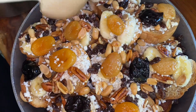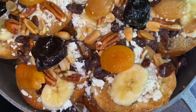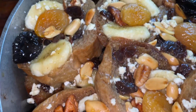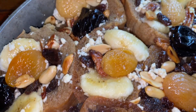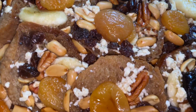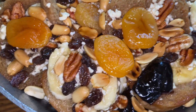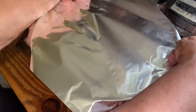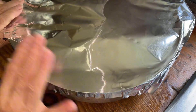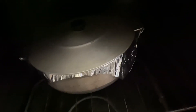Then you seal everything off with some of that liquid so that once it's in the oven it doesn't dry out. Here you can see where every piece of bread got that liquid — it's completely moist. When we put it in the oven it won't dry out. You're going to cover it with foil paper and leave it in there for about an hour.